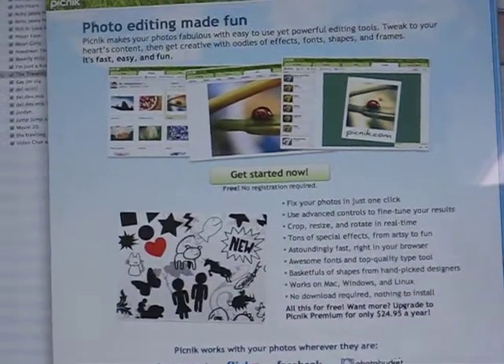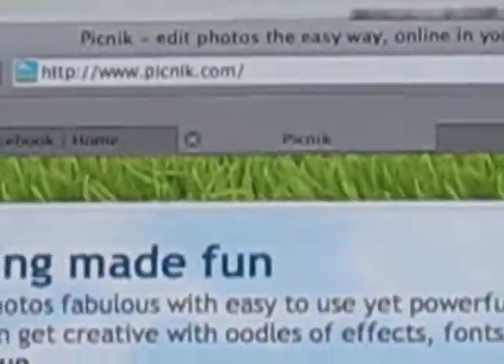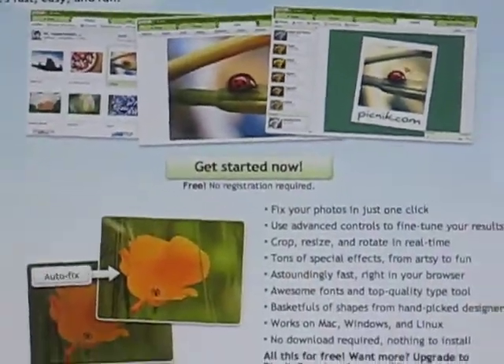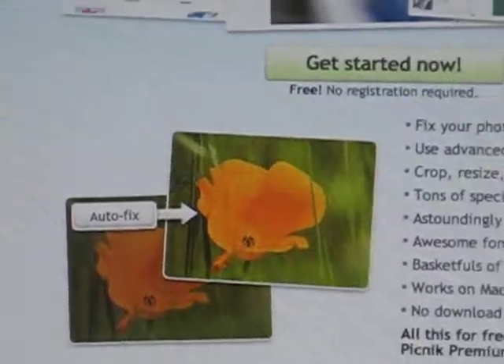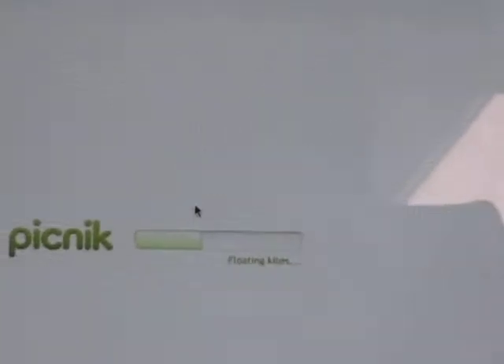Hello everyone. Today I'm going to teach you how to use Picnik. First, what you do is you click on Get Started Now, and then you wait for it to download.